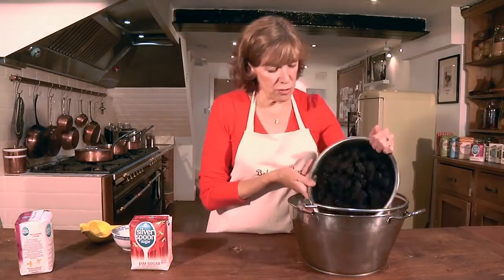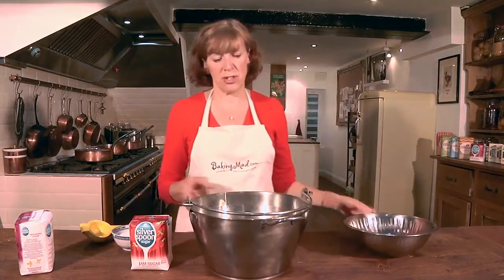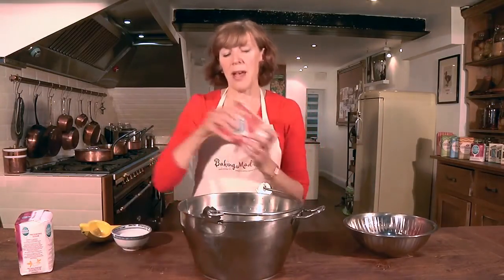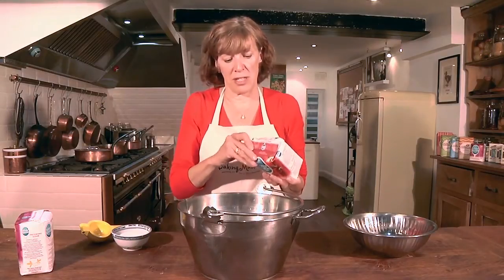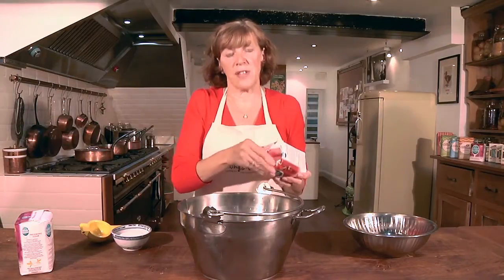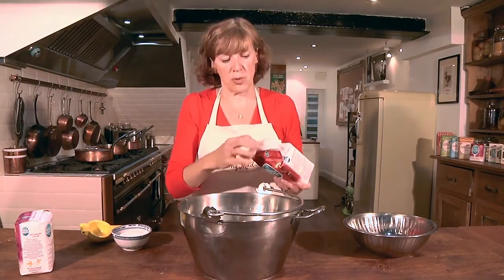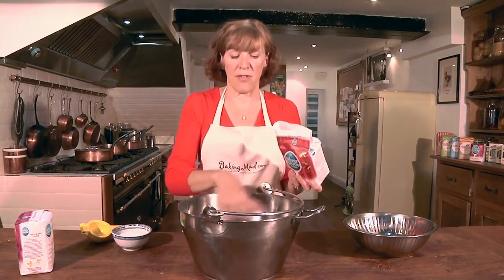So you just pop all your fruit into a pan and you do need a big pan. You don't have to have a preserving pan but if you're going to make a lot of jam it's a good investment, because what you want is a wide surface area — you've got to boil away the juice to reduce the quantity so that it sets, and a big pan makes that much easier.